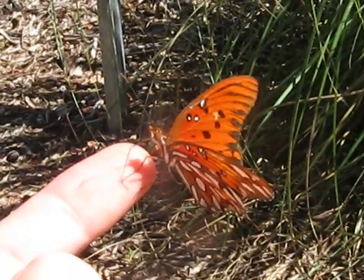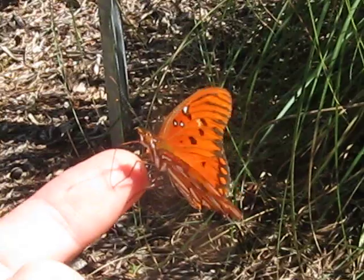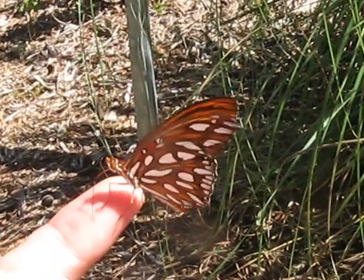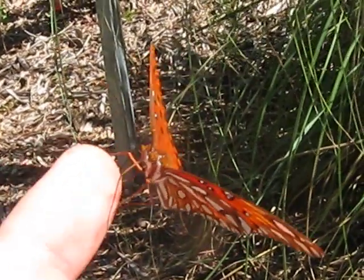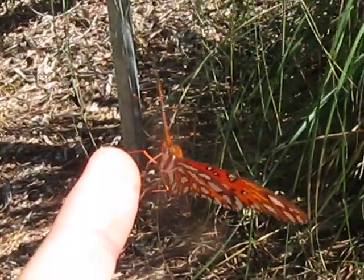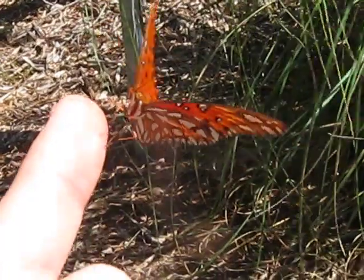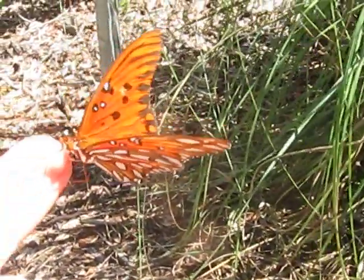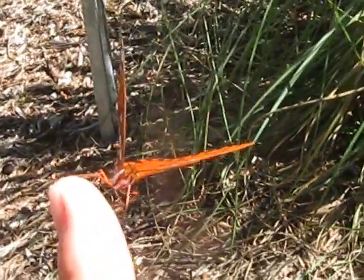Zoom in a little bit. There he is. That's so cool. You might be able to see his proboscis out — he's probing my finger. He's been on there for a while. I don't know what he's doing, but it is really cool.